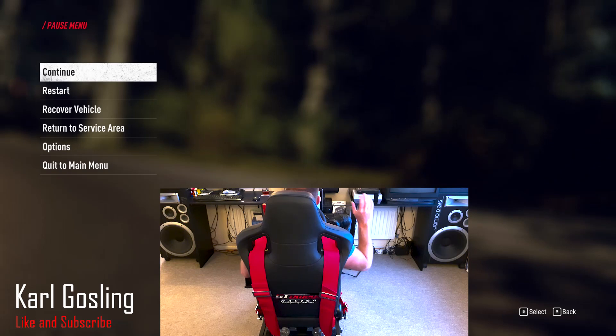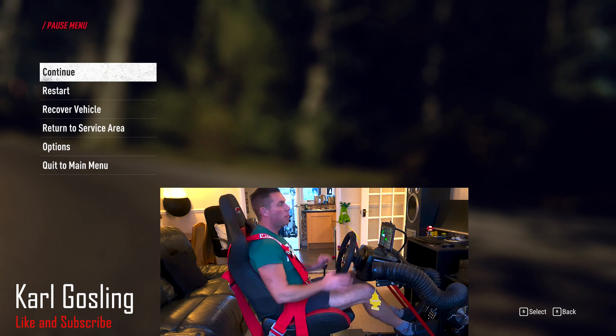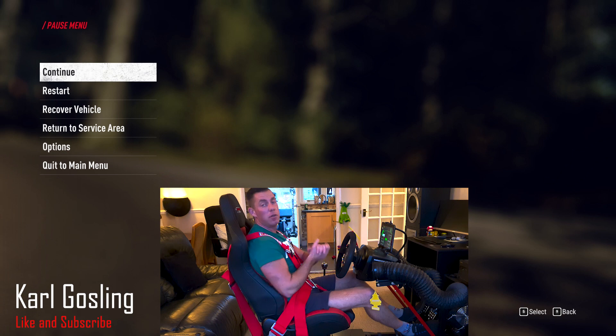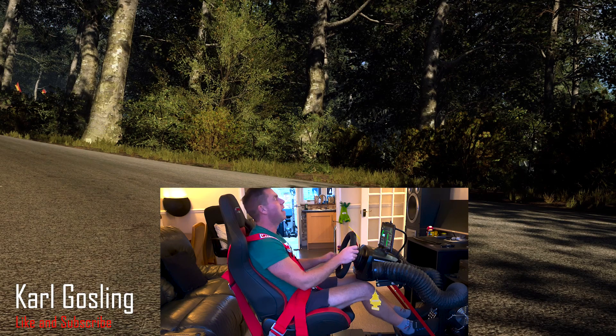That'll do the left-to-right demonstration. I'll reposition the camera over there so it can see me from the side and demonstrate the back and forward movement under acceleration and braking. Right, so we're set up with the camera to the side of me now — I think I've pressed record, we'll soon find out if I haven't. Now you'll be able to see the forward and backward movement under acceleration and braking.